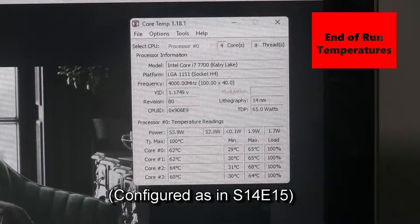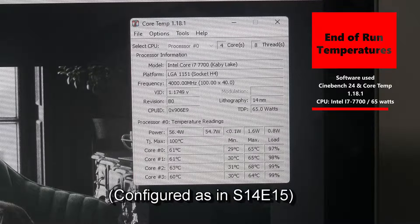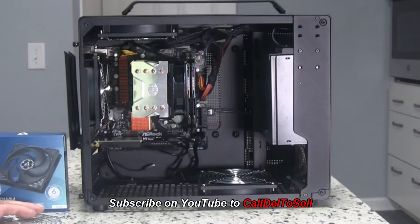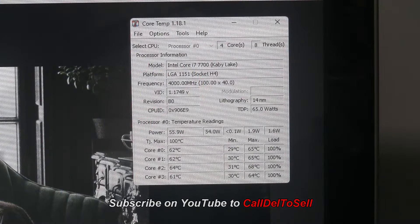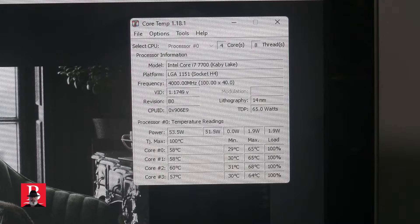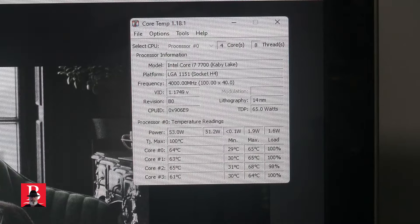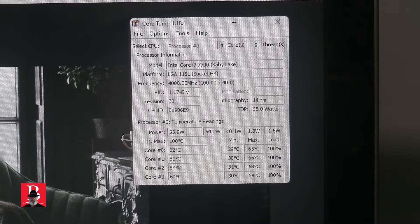This is after Cinebench has run for 10 minutes. We can see that just with the mismatched fans — the two in the corner with the Cooler Master little baby cooler — we've run over 10 minutes at a hundred percent. The frequency has been stable the whole time at 4GHz; maximum on the processor is 4.2. It drops down just a little bit as time goes on, but it's designed to be a hundred percent processor taxing. Temperatures are running in the high 50s and low 60s.